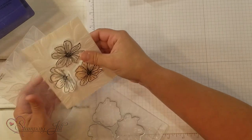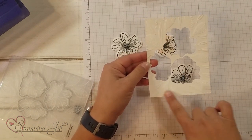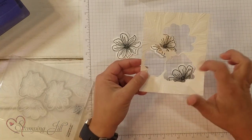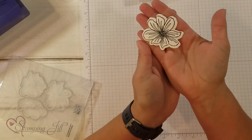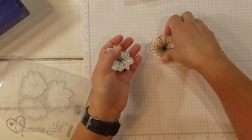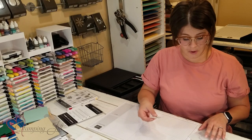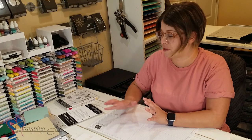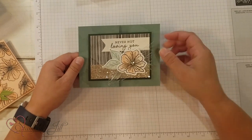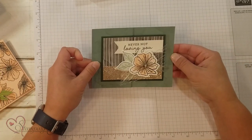You can see — just like that — it not only cut it out but it also embossed that image onto the white. I'll show you on another card what it looks like with just the embossing folder. Here's the one we're going to use for our card. I'm not going to finish this entire card but here's the finished product — 'Never Not Loving You.' There's our flower; I added some leaves and some accessories. So fun!